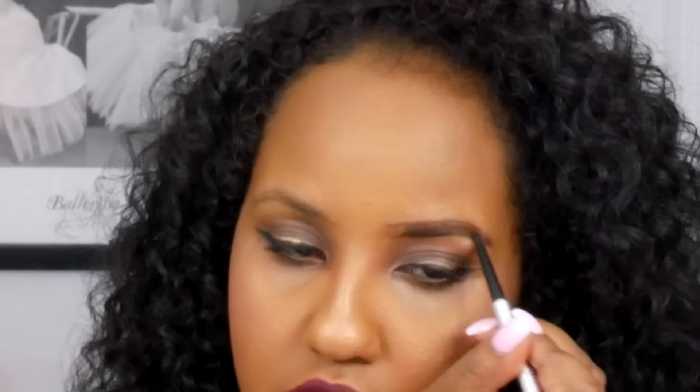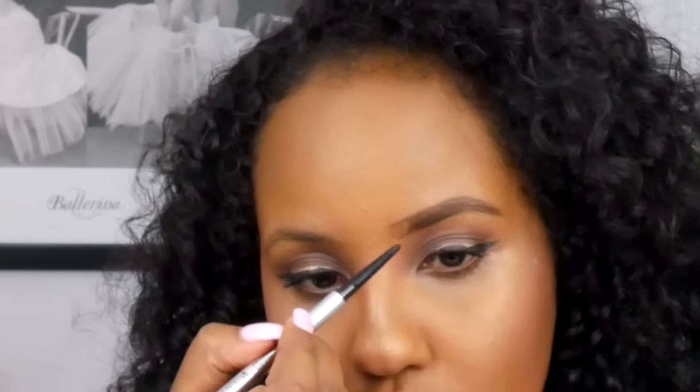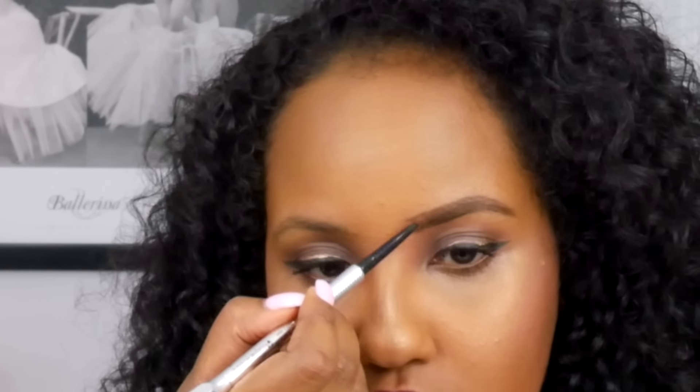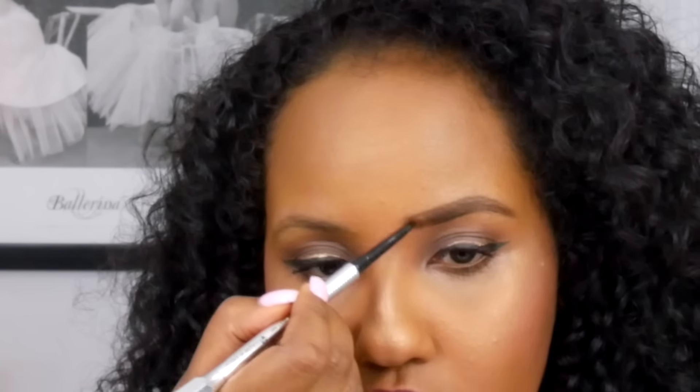Then I go ahead and do the top. Next I take that pencil and start filling in lightly — remember, it's always easier to add more than it is to take away. I start filling from midway because at the front your hairs go up, so you want to take that pencil and fill in lightly upwards, flickering like hair — mimicking your hairs.